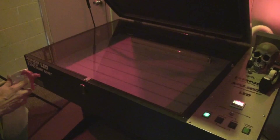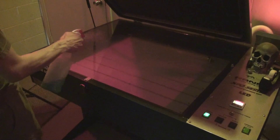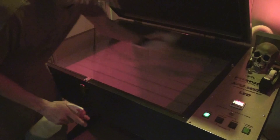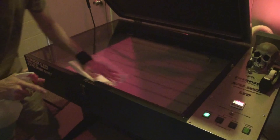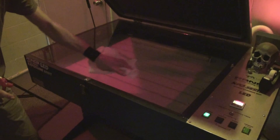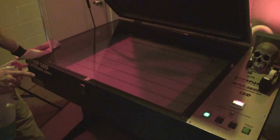We'll also do the CatSpit Secret Society logo, a spot color logo. We're already in darkroom mode here. The first thing I'm going to do is clean the glass. This is an LED unit — it has seven strips of focused LED lights.